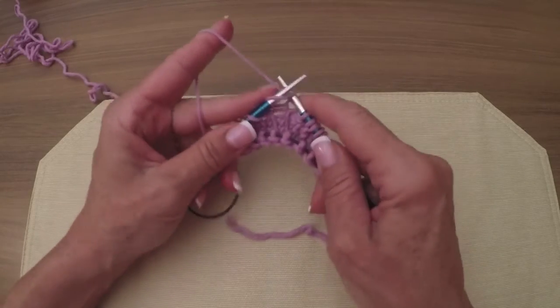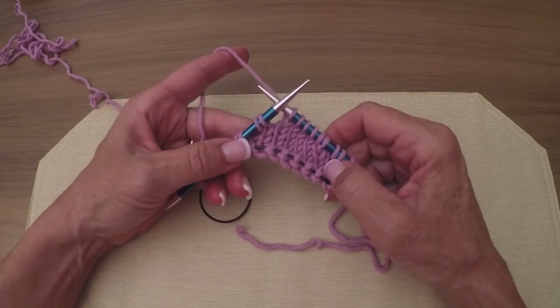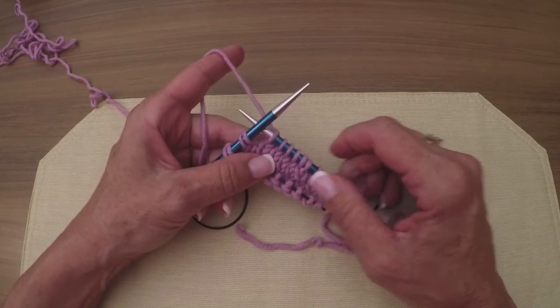We're going to work those four stitches and then I'm going to stop and meet you back here for Part 2, because now we're going to go the other direction — we're going to widen out this hourglass. See you in the next part, thank you.